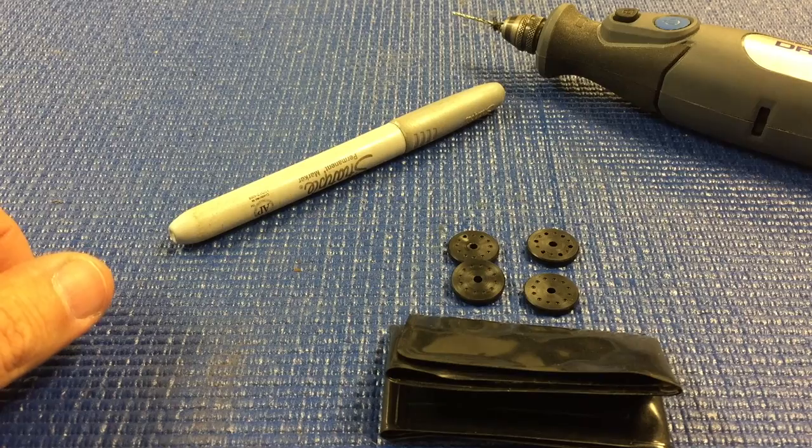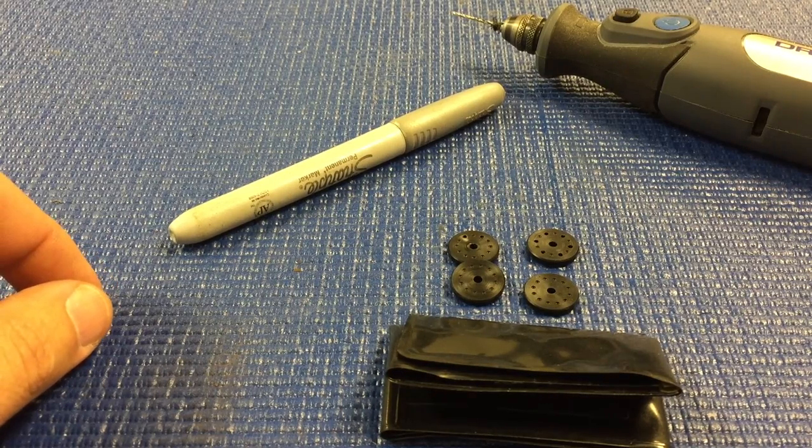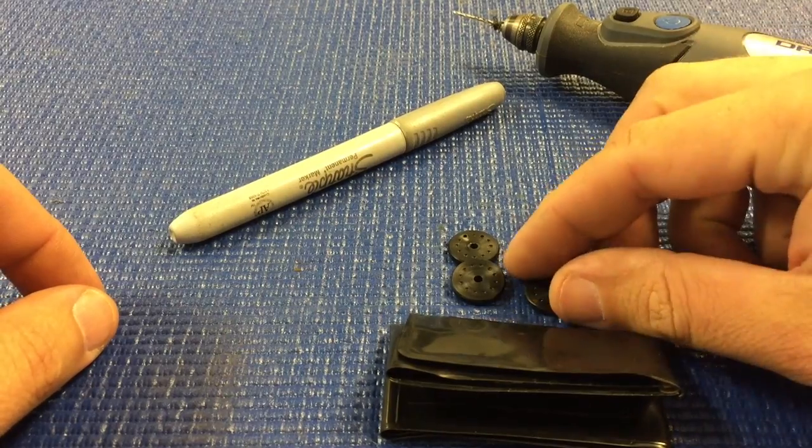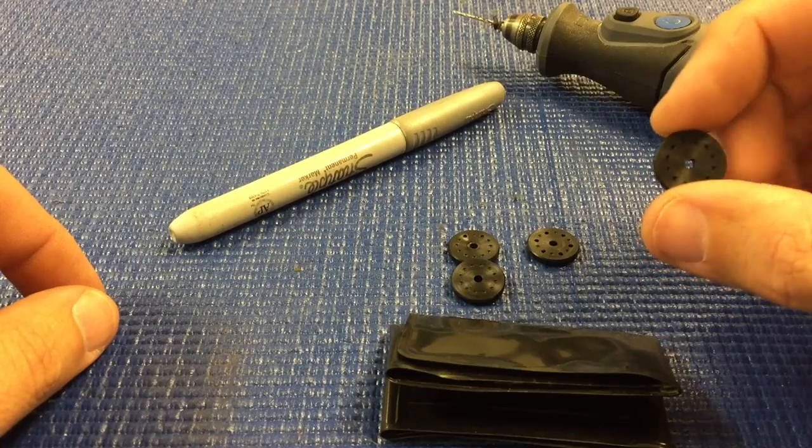Hi, I'm Adam Drake from Mugen Seeky Racing and today I'm going to show you how I drill shock pistons as well as the tools needed to do this properly. So here we've got all the stuff that you need to drill your shock pistons and we'll start with the Mugen blank shock pistons.